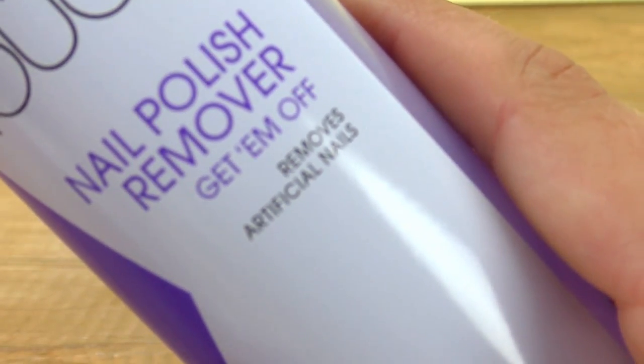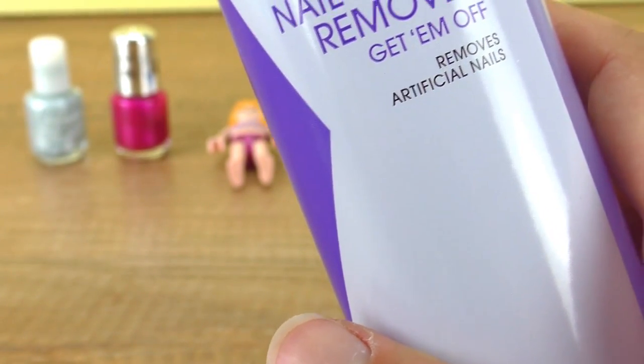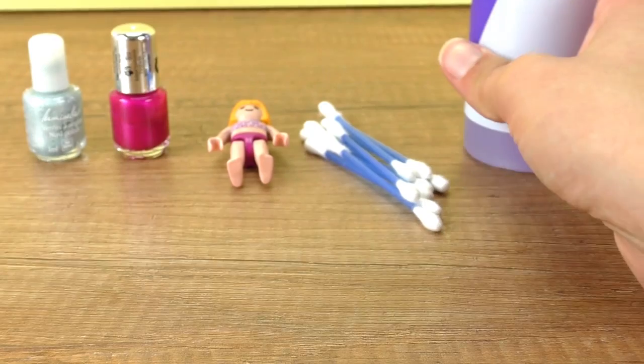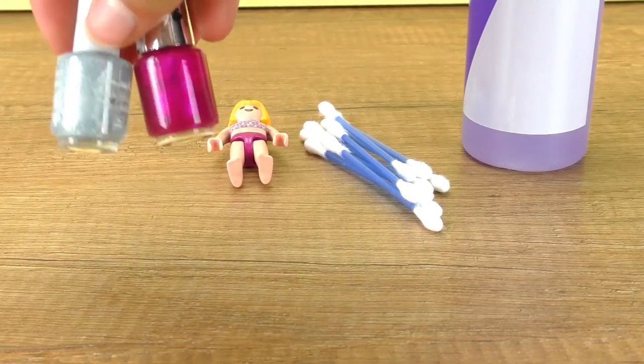I have a special nail polish remover for removing artificial nails, so it should be a little bit stronger than regular nail polish remover. I also have some q-tips and two nail polishes.